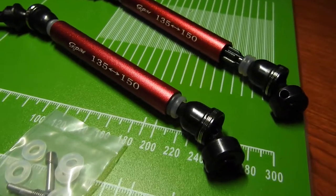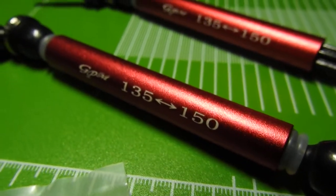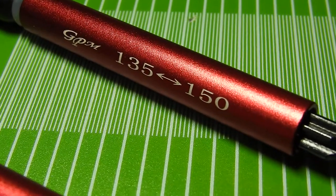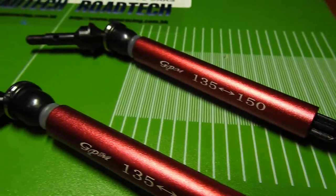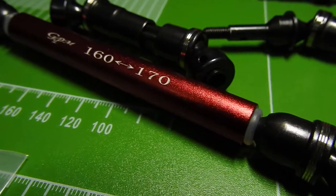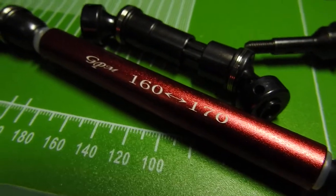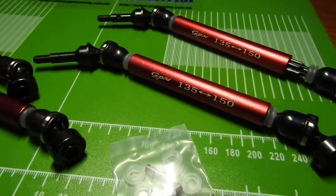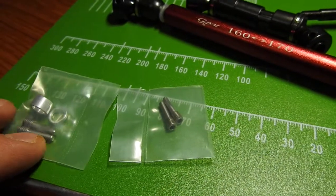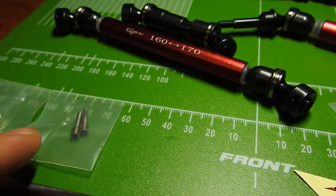I really love how GPM marks their driveshafts with a numbering system — it really makes it easy to identify what is what. If you have a bunch of these in your toolbox and you're at a race and need a quick grab, you can identify them very easily and quickly just by looking at the markings. Very clever. All the accessories and everything necessary to install these comes with the packaging.